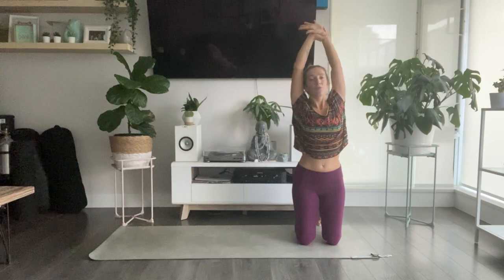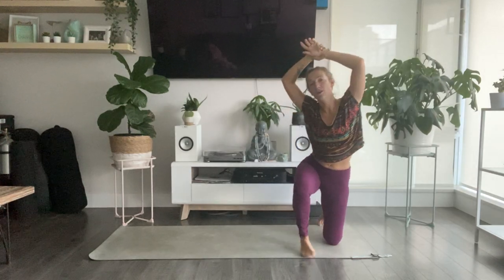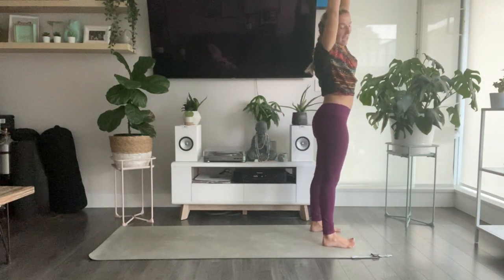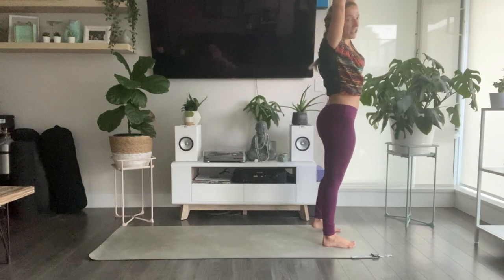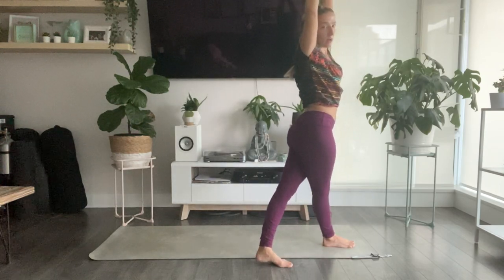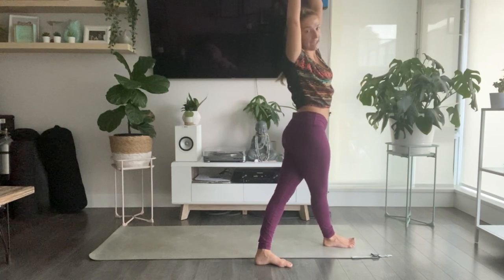Standing at the top of your mat. Use your inhale, reach your arms all the way up. Right hand grabs a hold of your left wrist. Inhale, reach up. Start to peel over to the right — hips pull over to the left. Feet are about hip-width distance to start. Then transfer that weight into your right foot. Slide or step your left foot to the right — you're crisscrossing your thighs, left behind right. You can always create more space in the stance if you feel a little unsteady.